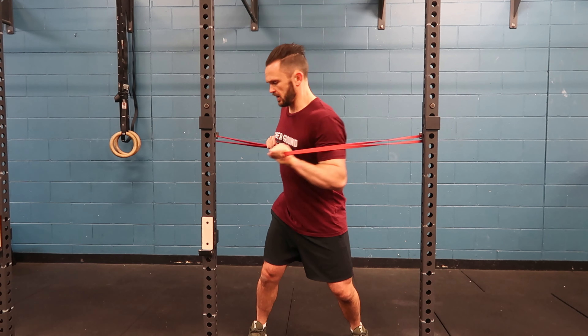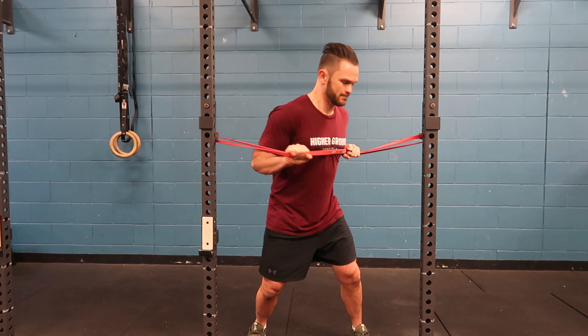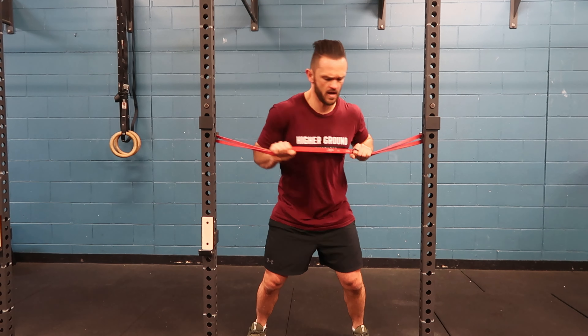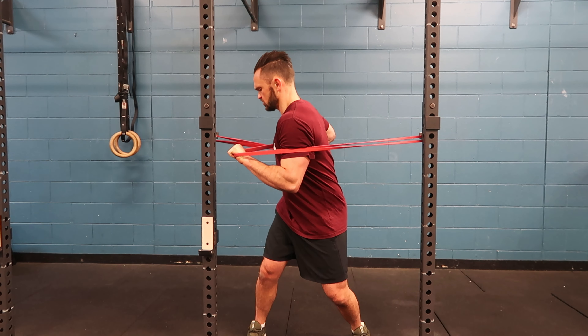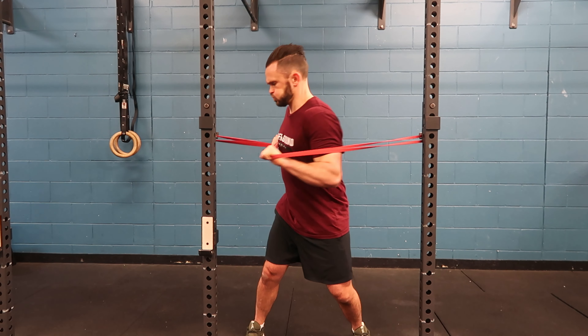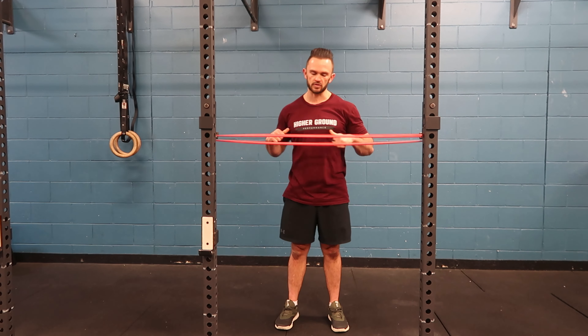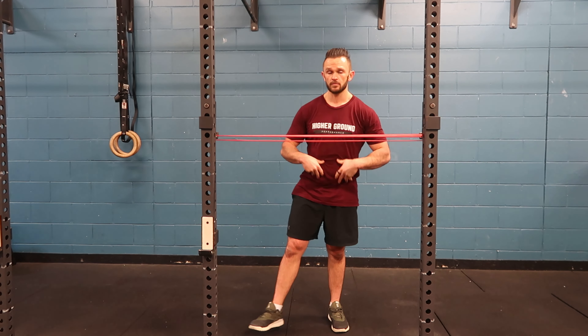Push, pull, pause. Create a whole body tension. Grab the ground with the feet. Pull in, push. A little pause at that end range. Create that whole body tension and build some rotation and torque strength through the midline.